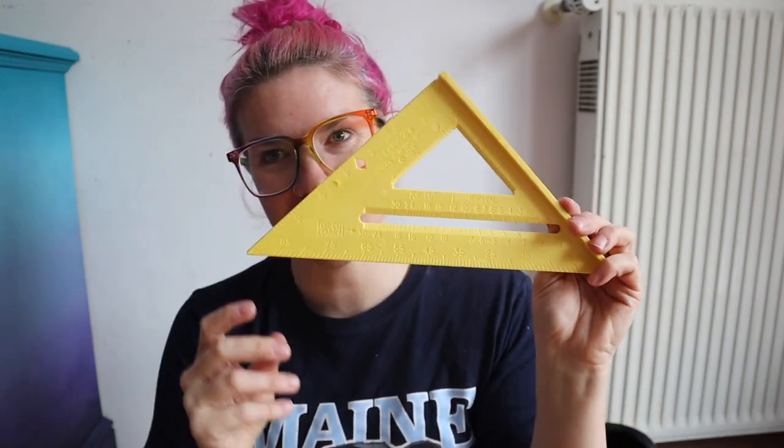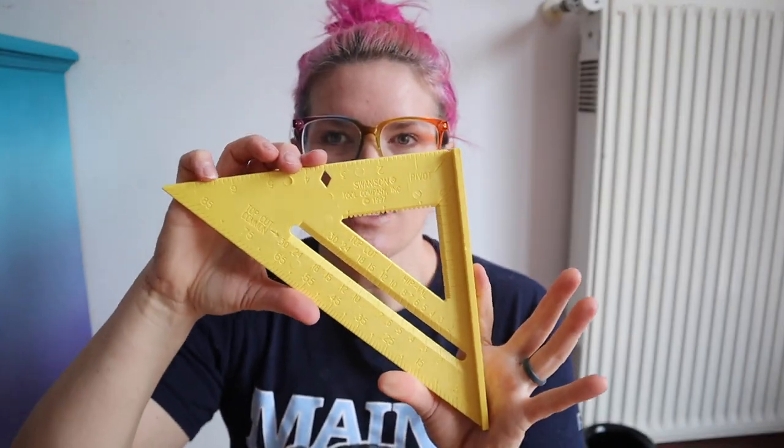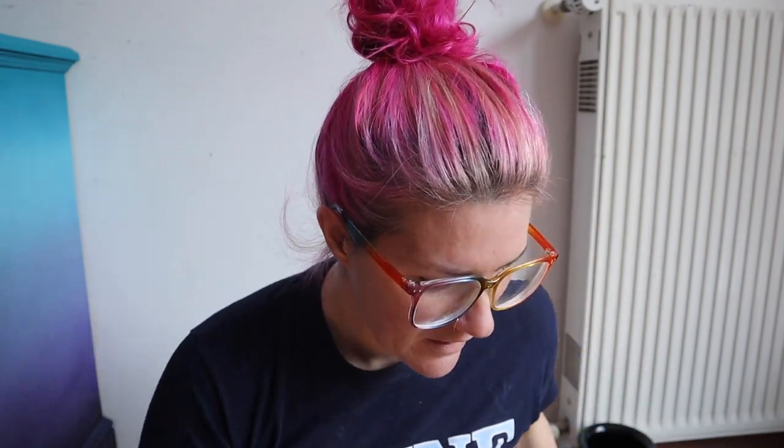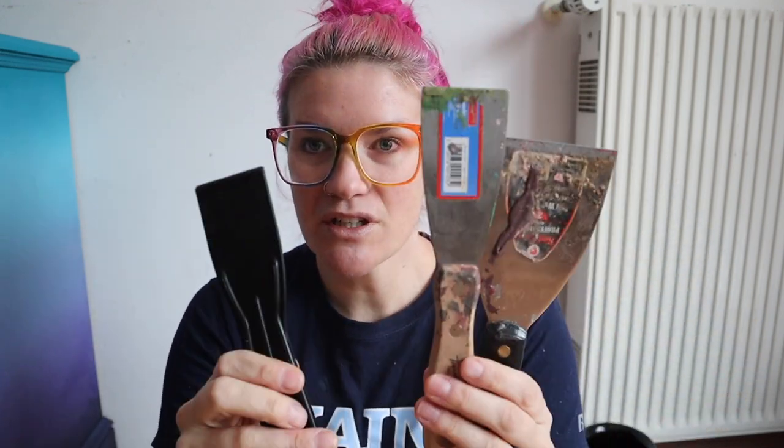Next is a square. This is a brand new one — I'd been using a broken one before. This is a few dollars, under $10. It's going to help you measure things out and make lines. It's just really nice to have. You also want some scrapers. I have a plastic scraper, which is good for putting wood filler in, and I also have metal scrapers. These are good for faux finishes as well as scraping off residue or helping scrape off paint when you're using your heat gun. So these are really great to have.